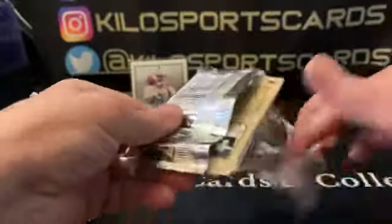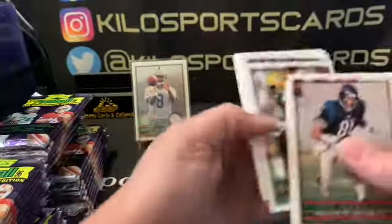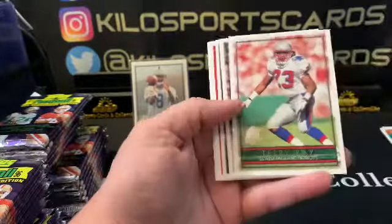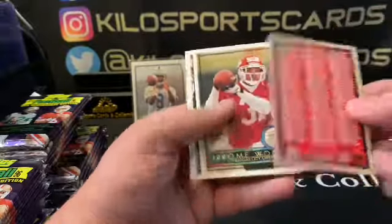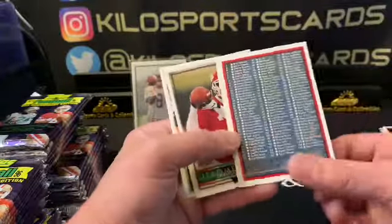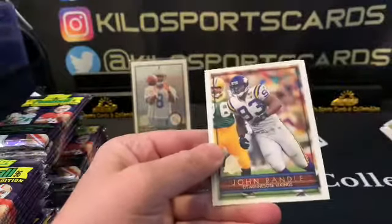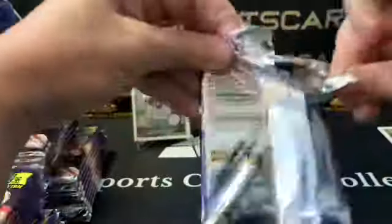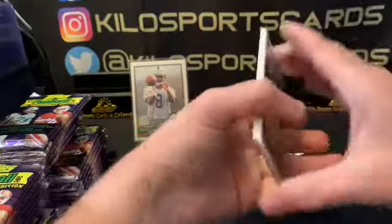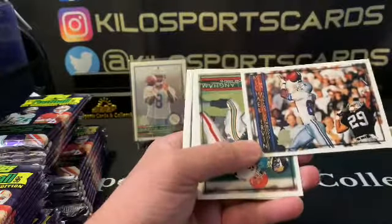I can't even remember really who were the rookies in 96. You'd be surprised — I usually know pretty much all the draft years, but early 90s I'm not so great with. Anthony Smith, Reggie Brown as a rookie. Here's a checklist — it's crazy how everything's on cards for checklists now. Jerome Woods for the Chiefs, rookie. John Randall. Let me know in the comments if you remember opening any of this stuff or if you remember any of the rookies.